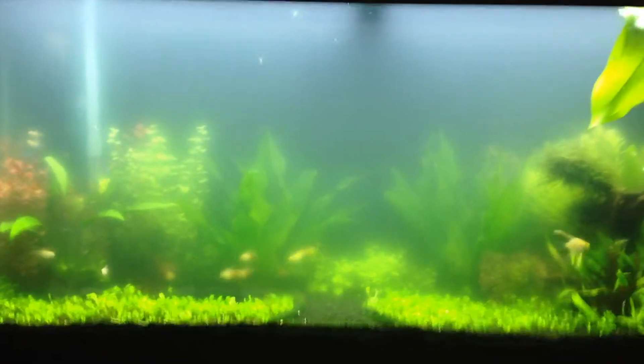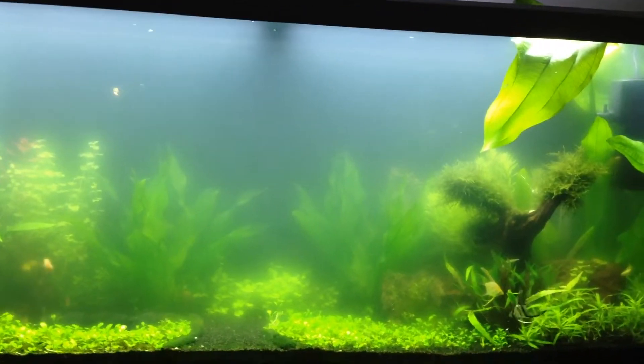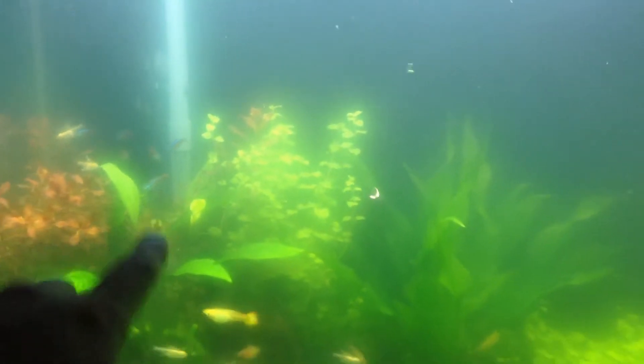Today I happen to have a new Fluval filter which is the Filstar XB3. I really like it because, as you may have watched in my previous video, I have the CO2 running into the inside of the canister filter. This filter has a spray bar that runs across the tank — it's about 40 inches, and this tank is 48 inches.